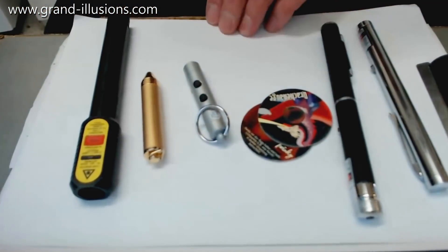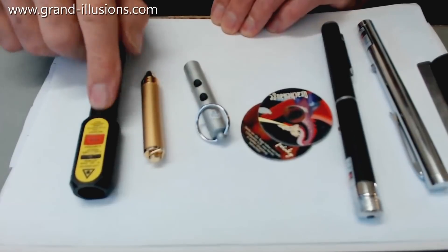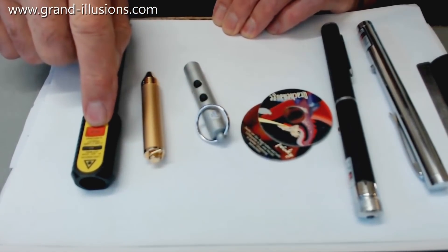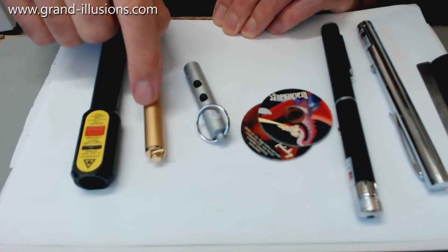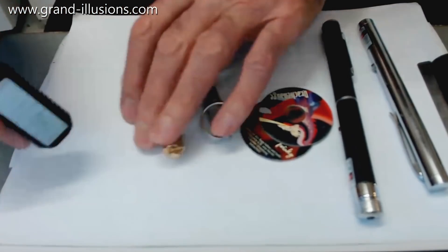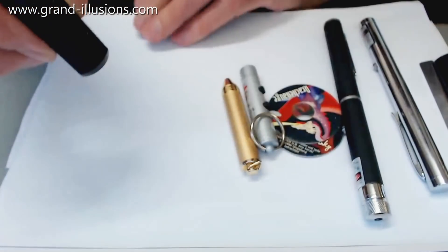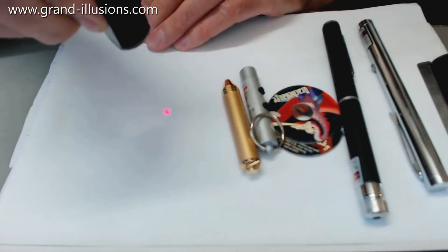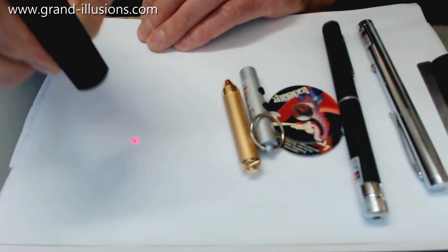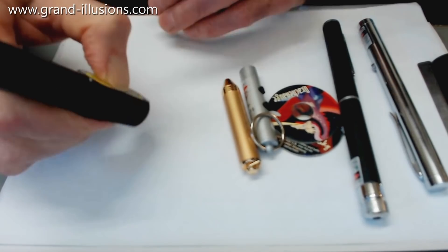Here's my laser collection — laser torches. The very first one here, from 1990, cost me 50 pounds, and this probably costs under a pound 30 years later. Let me show them on this surface here to show how weak they are. The very first one — you can see that it's a spot, but it's quite weak. That cost me 50 pounds about 1990, and it's got three big batteries.